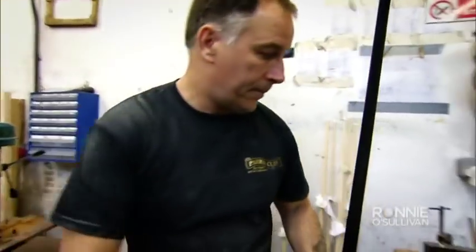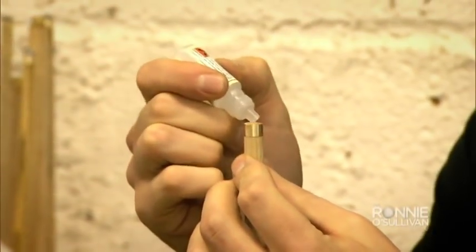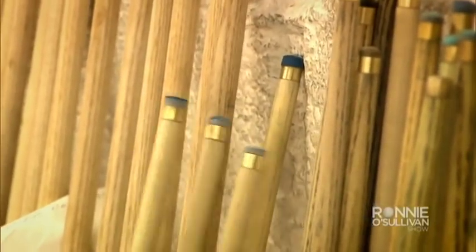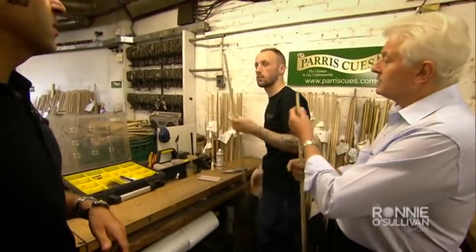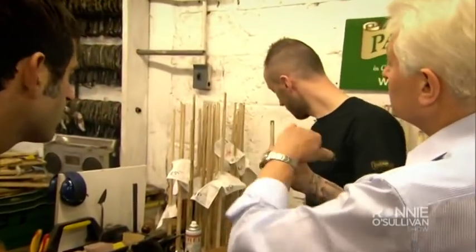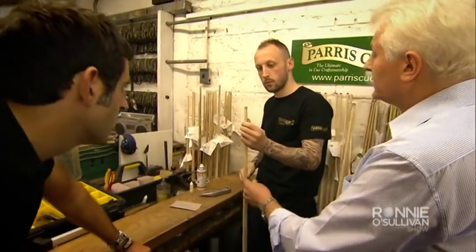Once the cue is finally sanded smooth, they apply a grain filler which makes it slightly smoother by filling the grain, but also enhances the colours. They leave it to set, then sand it off again. The top of the ferrule is levelled flat for a good glue surface. An oversized tip is put on and trimmed down. With a file, they give it a rough dome, taking the edges away and gradually working into a rocking motion from the centre to the outside. Eventually you end up with a nice perfect dome.